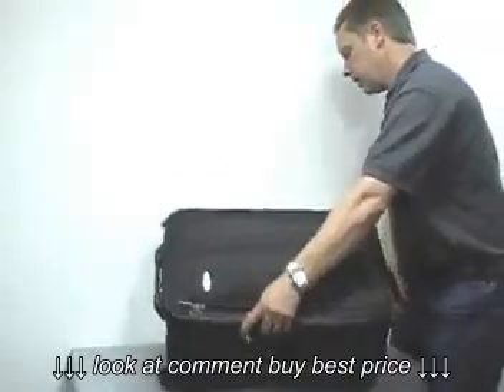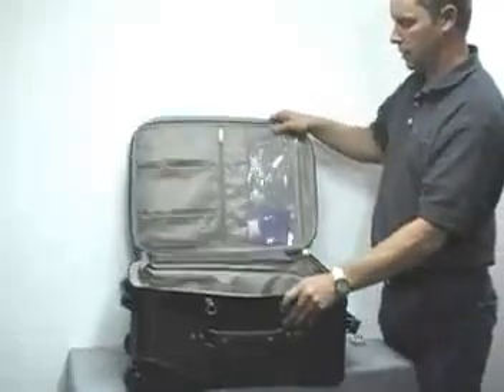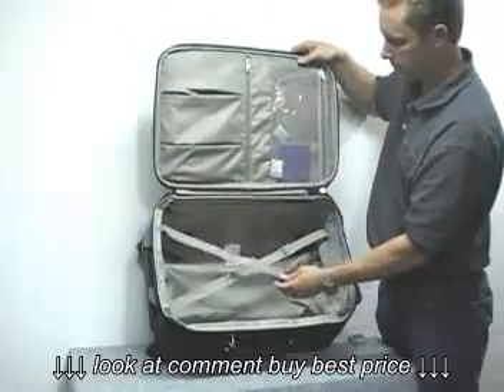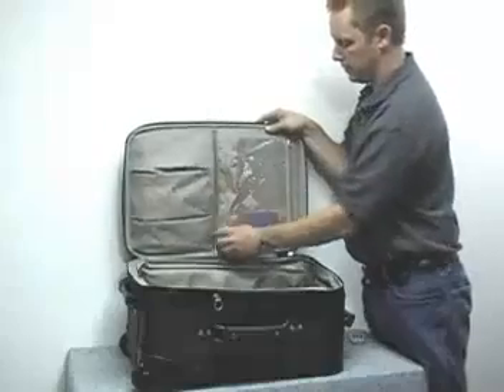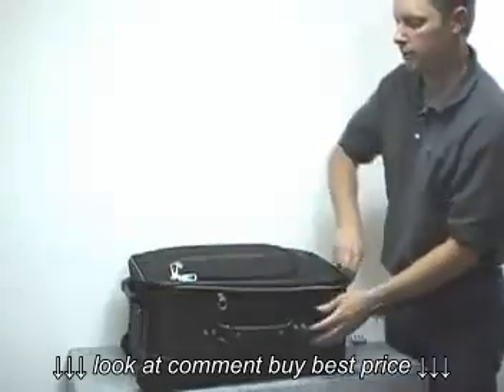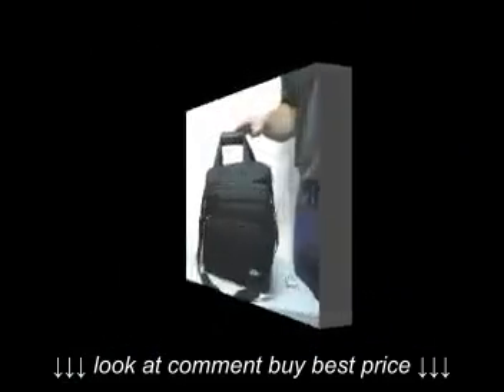Taking a look on the inside, it's a very deep case. The tie-down straps come undone. You do have another pocket here and another short pocket as well. So that's the carry-on wheel upright in the three-piece Ballistic Set.